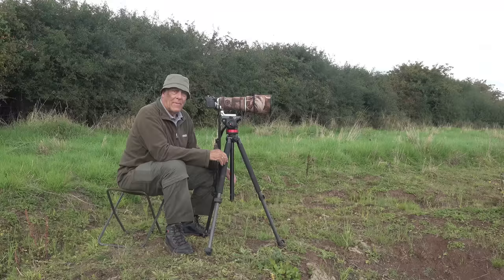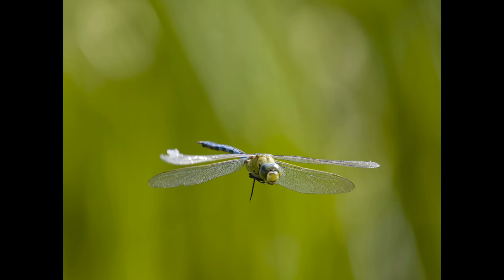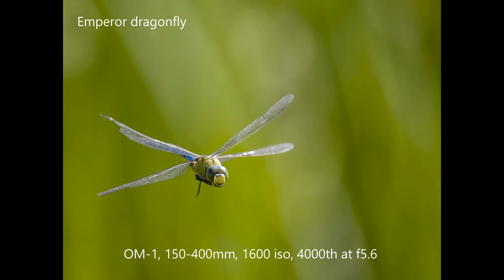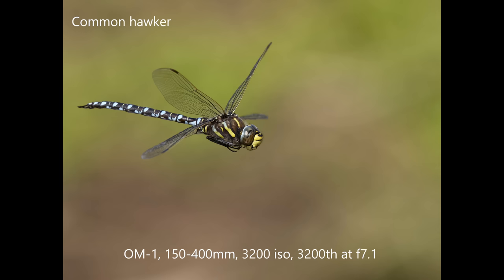The OM-1 camera does not have insect detection. It's got bird detection, mammals — cats and dogs, I think they call it — and aeroplane detection. I started off by turning detection off completely and that was hopeless; I wasn't getting any pictures at all. So I tried aeroplane detection and then bird detection. A big dragonfly is halfway between the two — it looks a bit like an aeroplane, it looks a bit like a bird. Whether I use aeroplane or bird detection, it's about the same. Probably not as good as bird detection on a bird, but it works.